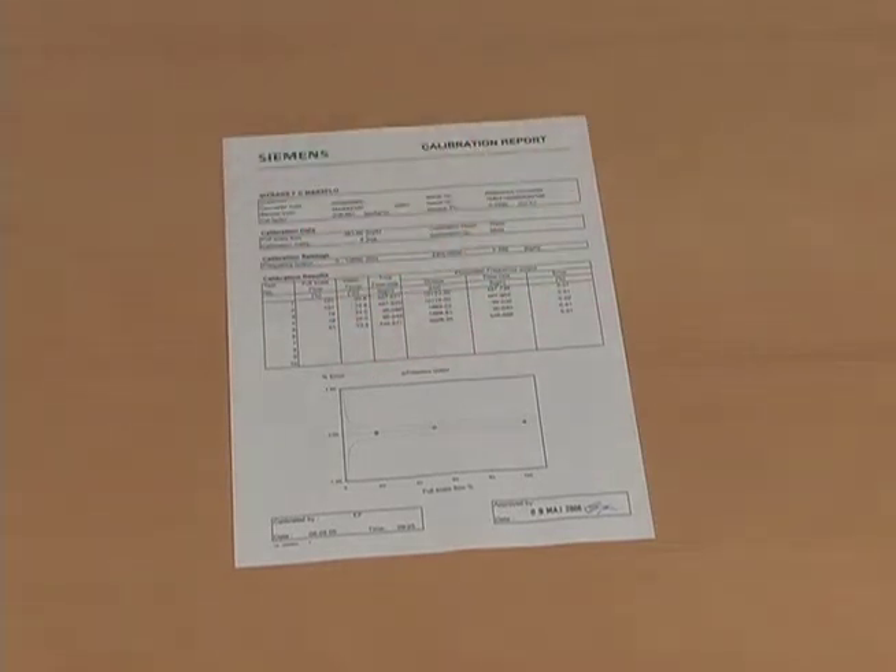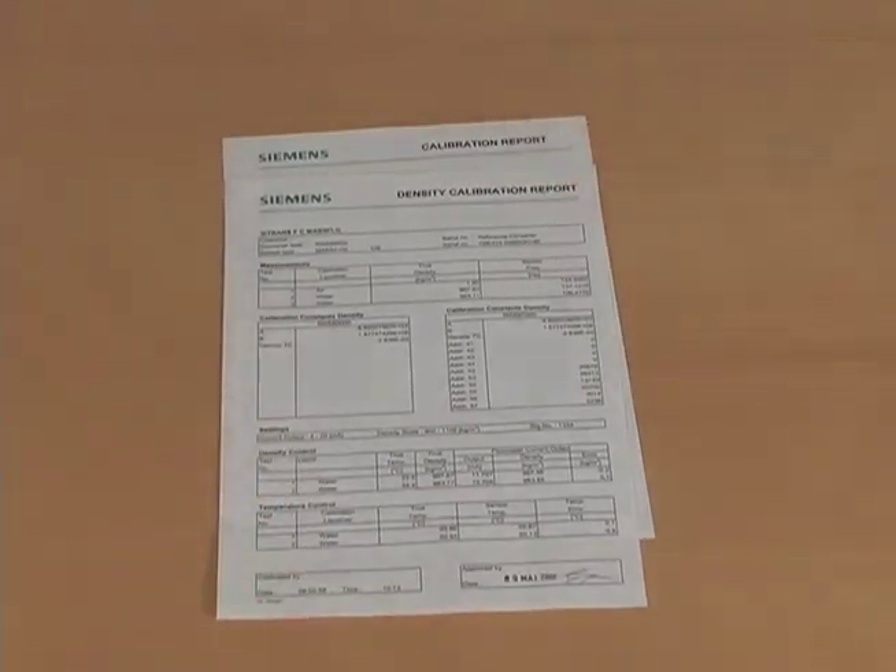If the sensor is density calibrated, a second certificate can be found as well. This also applies for material certificates, pressure testing and welding inspection tests.